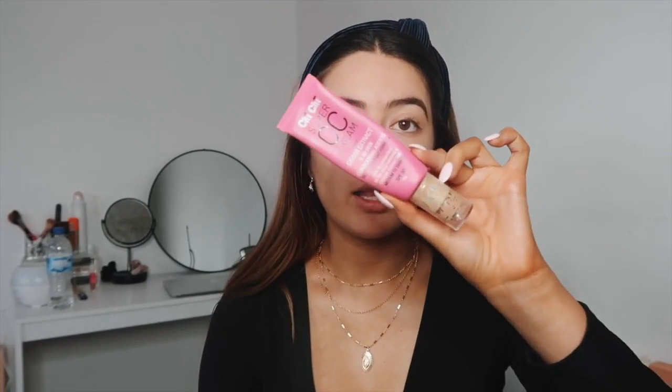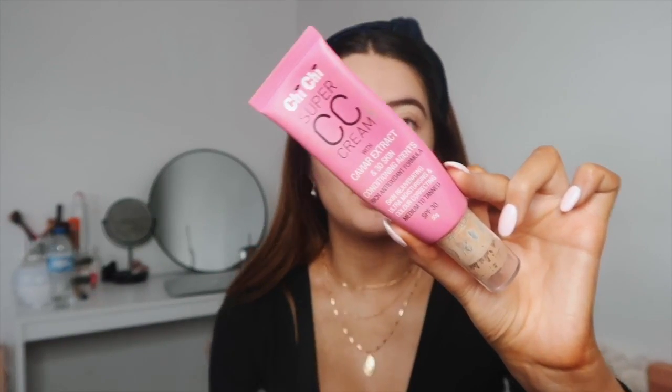Now we're going to move on to the face. On casual days I use the Chi Chi Super CC Cream with Caviar Extract and 30 skin conditioning agents — long name, but just the Chi Chi CC Cream. I use the shades medium to tan because I only really use this when I'm tanned. It's so lovely.